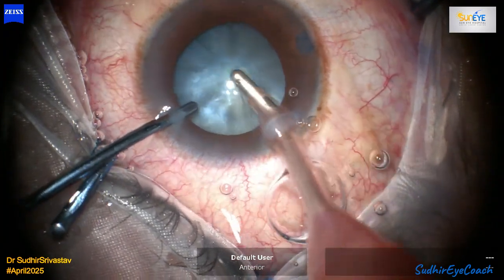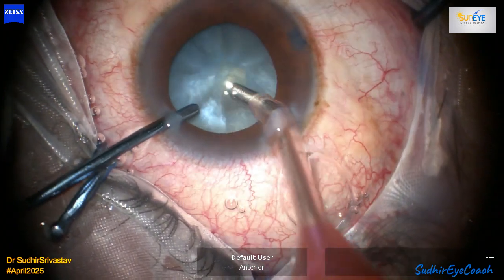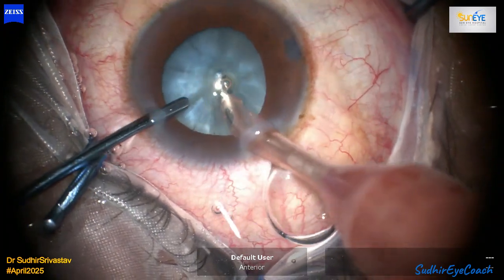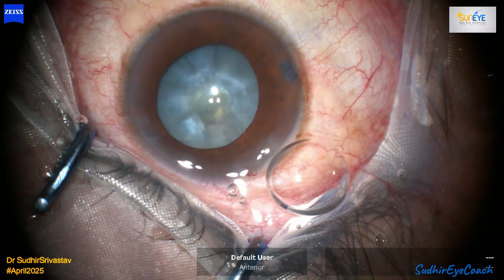I proceeded with phacoemulsification and fragmentation using the moderate size capsular rhexis. After completing nucleus fragmentation and cleanup, I implanted a single-piece hydrophobic lens — the Clareon lens from Alcon was implanted in this case.